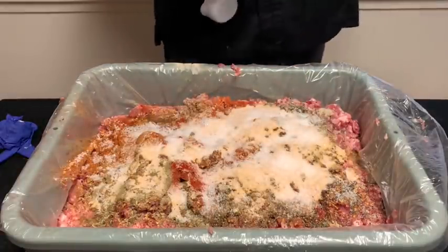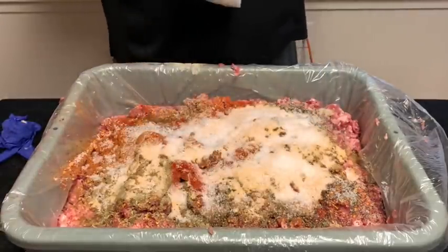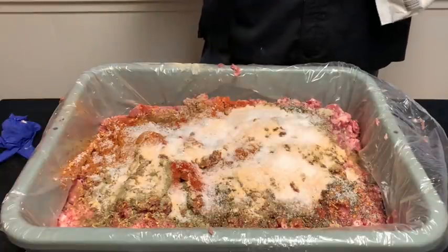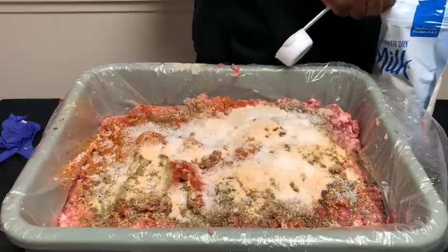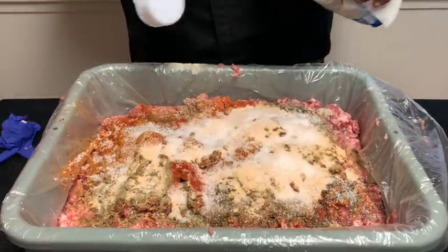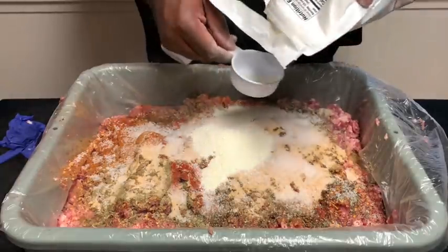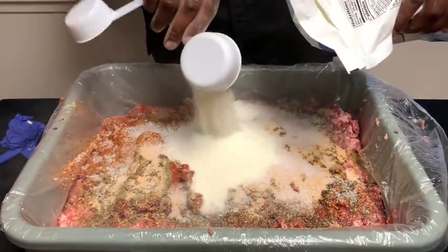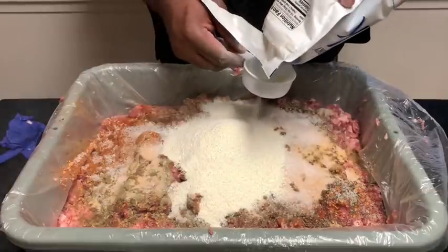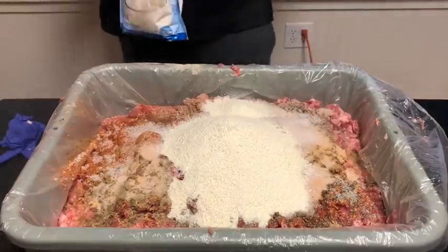This is another secret ingredient — instant milk. We're going to add four cups of this. This is going to help everything to emulsify and help your sausages to combine. So three to four cups of that.